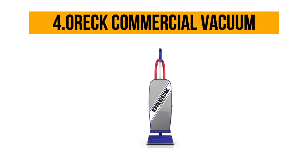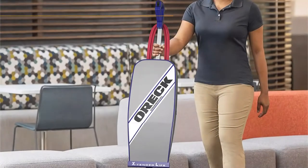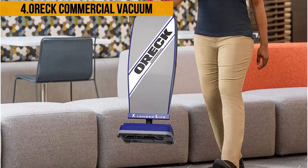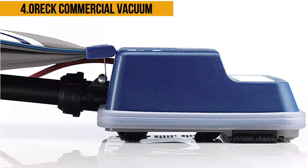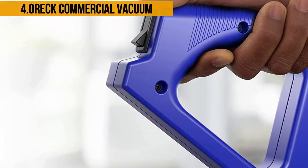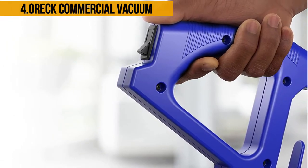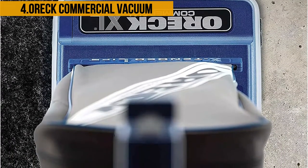At number four, the OR Commercial XL 2100 RHS is a bagged corded upright vacuum that is relatively light, weighing in at eight pounds. It is a powerful vacuum with a 12-inch cleaning path and a 40-foot power cord that allows it to work within a wide area. It has powerful suction that gets rid of fine dust particles and can also work on hard surfaces effectively. The double helix brushes in this vacuum rotate at a speed of 6,500 rotations per minute, agitating the dirt to make the vacuum inlets work easier.